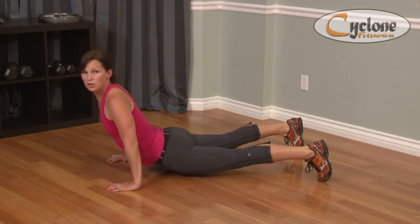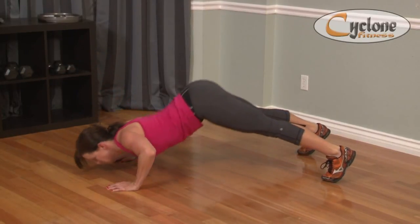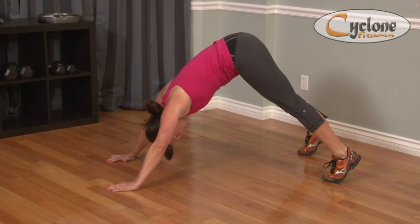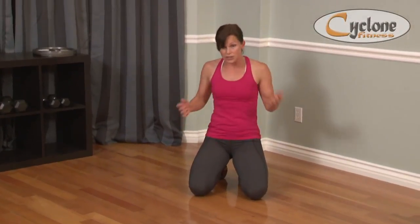So now your hips are closest to the ground, and then you're going to go in the reverse: hips, belly, chest, head, up to a pike press. That is an advanced exercise — it is.